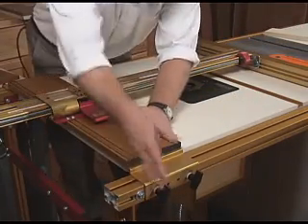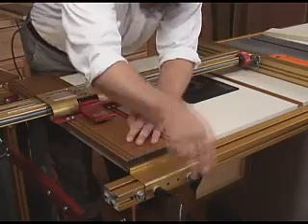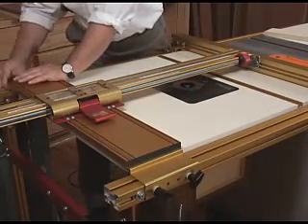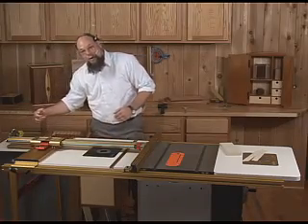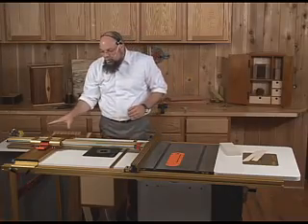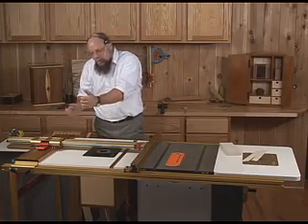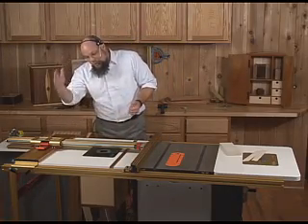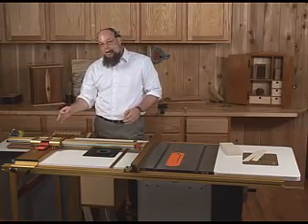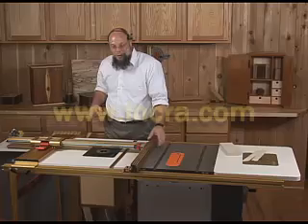Regardless of how many times you move this base assembly, it's very easy to get it back on the rails. There are stops on the rails in pairs, front and back — three pairs along the length of the rails. Those stops guarantee that when you hit the stops and tighten the knobs, it comes back to exactly the same calibration point and exactly the alignment you set when you first took it out of the box.